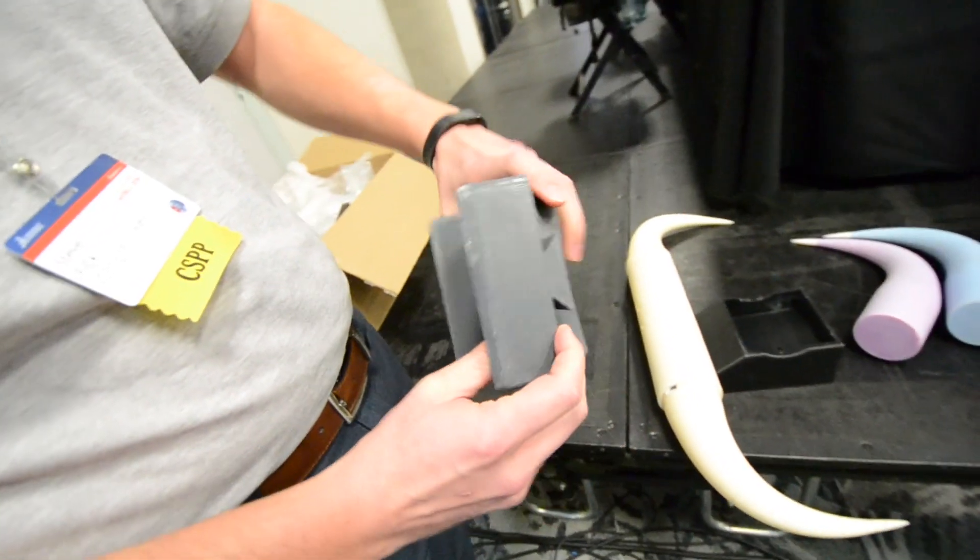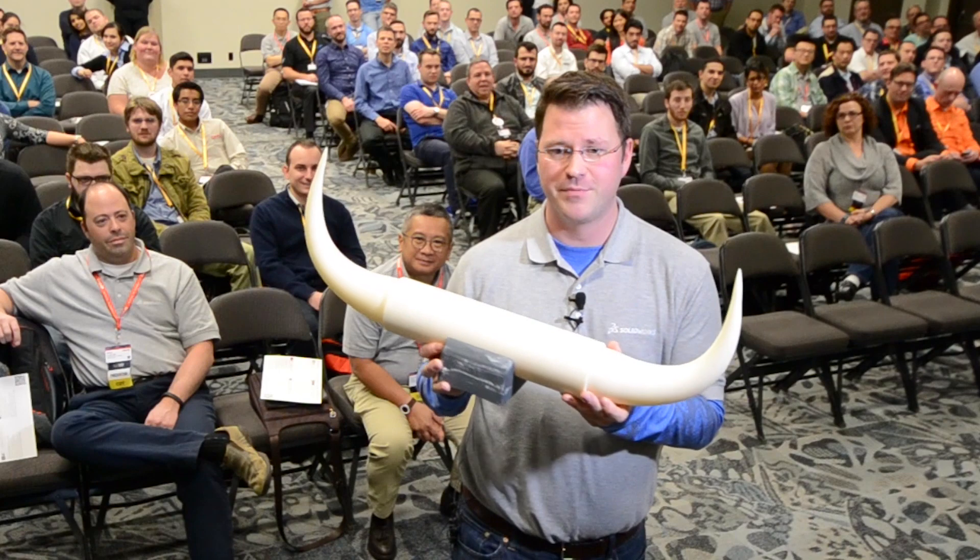Brad certainly never steers us wrong when it comes to how to quickly capture a model inside of SolidWorks. Now of course a 3D model is just the first step in new product development. From there, Boss Hog can do much more to get ahead of the competition — for one, leveraging 3D printing for rapid prototyping.